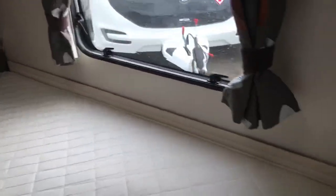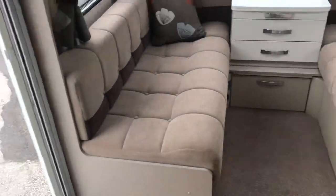So what we're looking at this morning is a Sterling Eccles Sport, 2015, and the model is a 514.